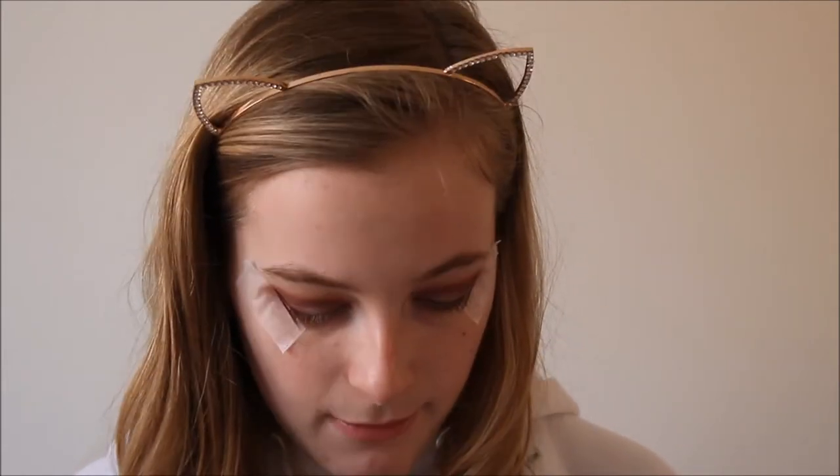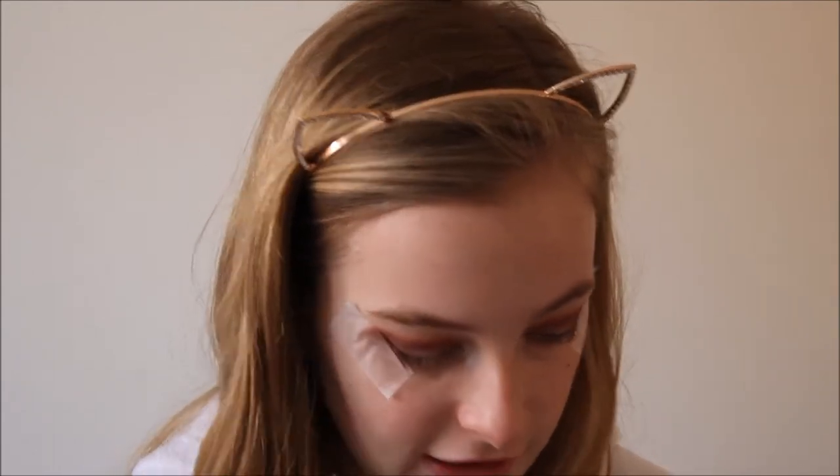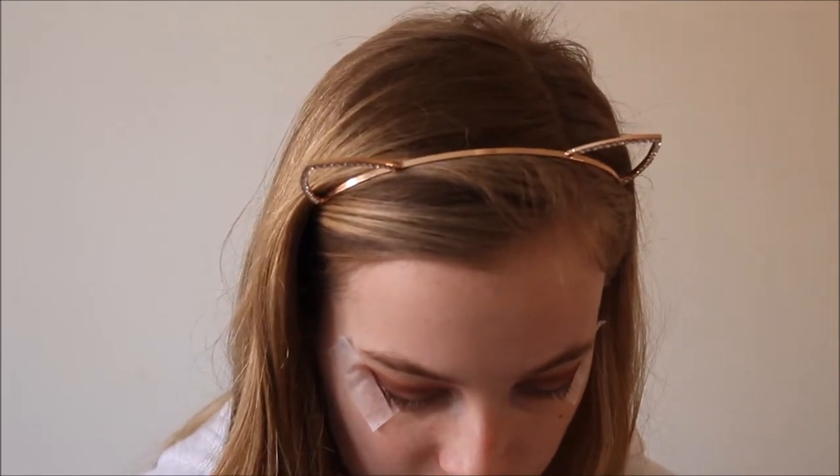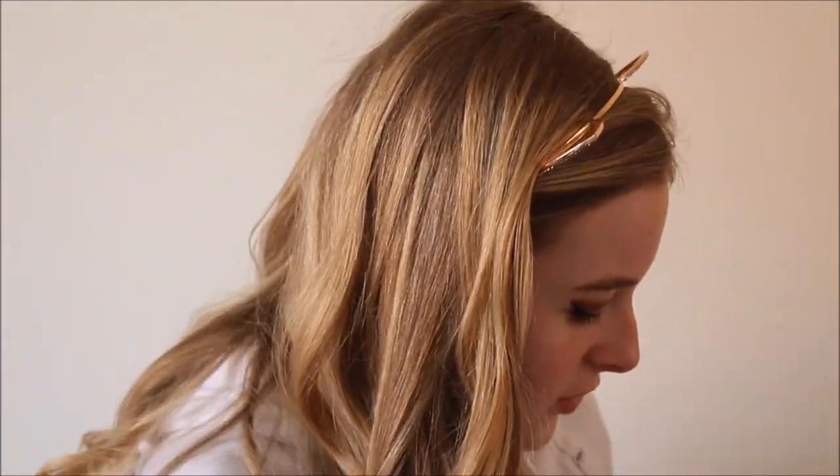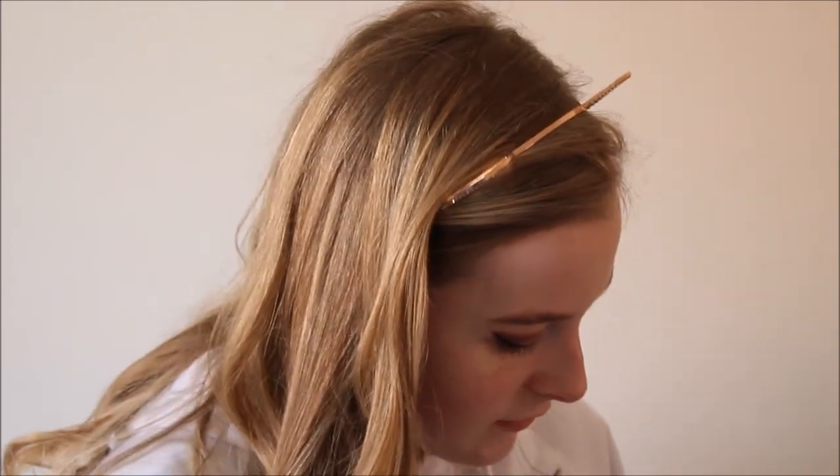I'm going to use my Maybelline gel eyeliner in black, and this can literally just make or break this look. I'm only going to do a thin wing — fingers crossed — it always ends up however it ends up but I'm going to try. About 500 years later I'm done, and it messed up here because of the tape. I'm just going to sort that out when I do my foundation.